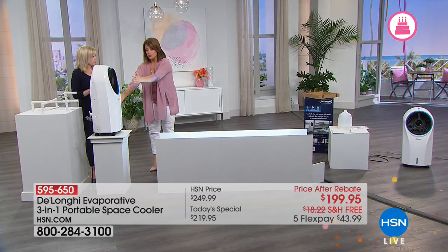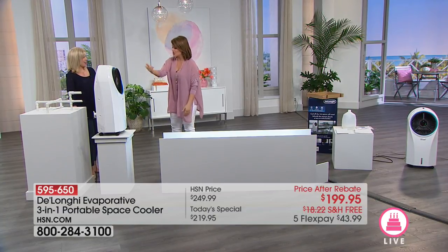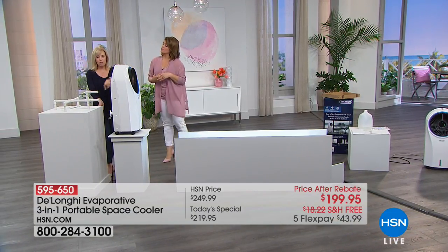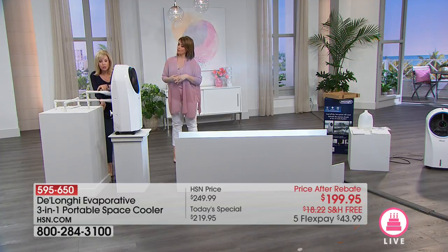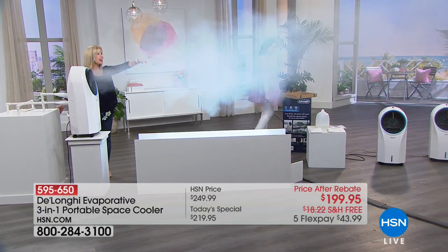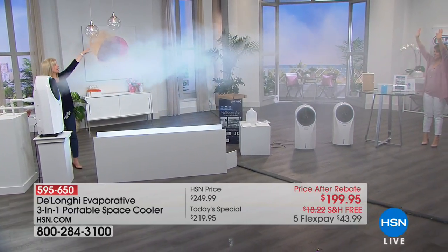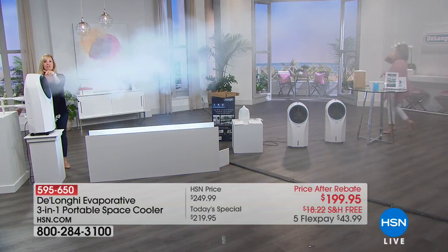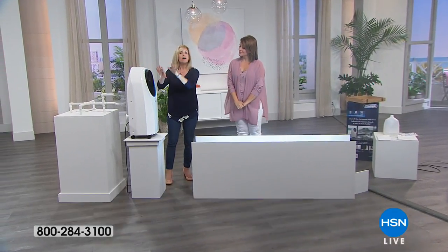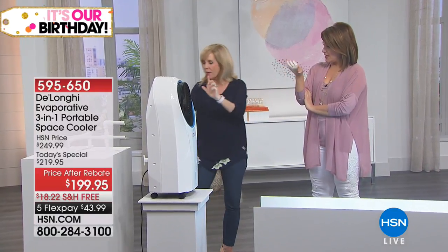The colder the water you put in — with the ice pack or ice cubes — the more powerful the cooling. It's a hybrid between an air conditioner and a fan. We're using smoke to demonstrate the power and reach: the fan suctions in warm air, it goes over the cold honeycomb, and look at the reach — all the way across the studio, which is up to 120 square feet, the size of a bedroom. It's quiet even on high, with high, medium, and low settings.